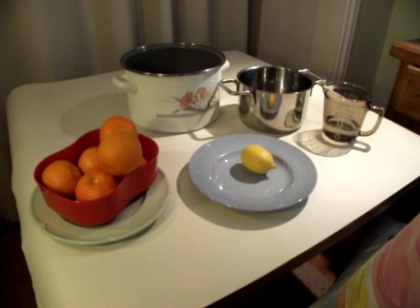Before I start cutting the oranges, I'm going to use the lemon. The lemon is going to go into a pan with just a bit of water and simmer for the length of time I'll be cutting the oranges. The reason is that we're going to extract the pectin and the flavour from the lemon and use that water to soak the oranges.